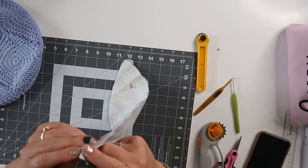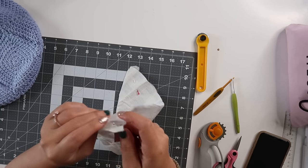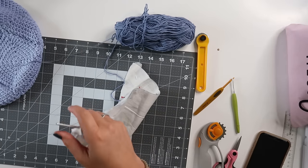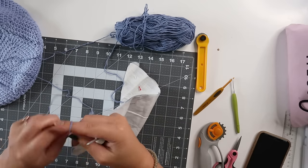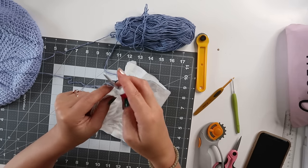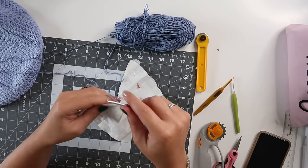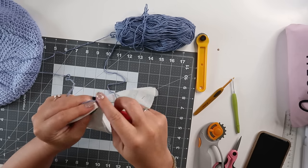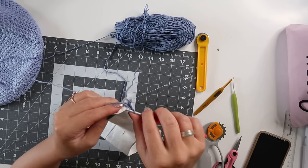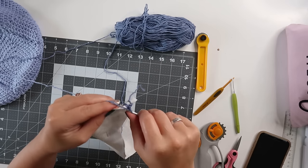Take one of your smaller crochet hooks, find the hole on the end, tie on, and crochet into these holes. I just tie it on, pull through the hole, and single crochet. I like to chain one between my stitches — you don't have to, it's just personal preference, but I think it helps keep the fabric from getting scrunched. I'm using my 3.5 millimeter hook.